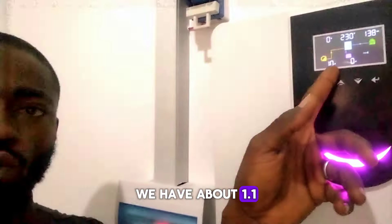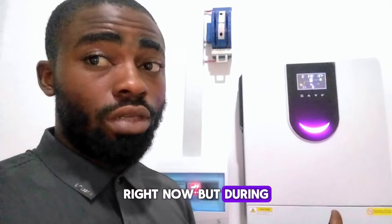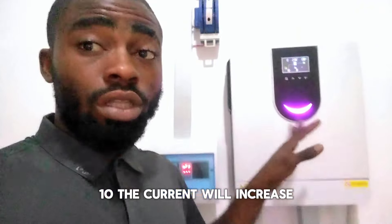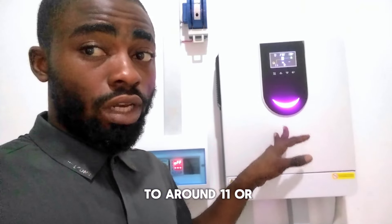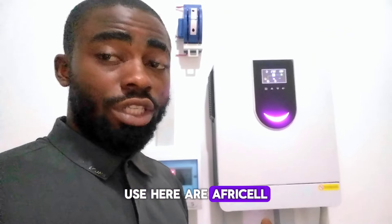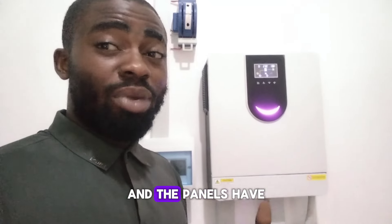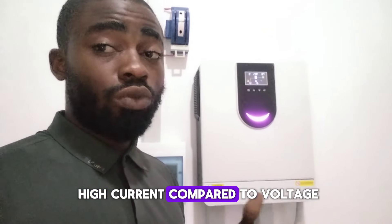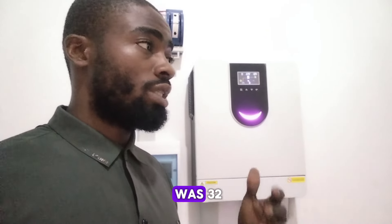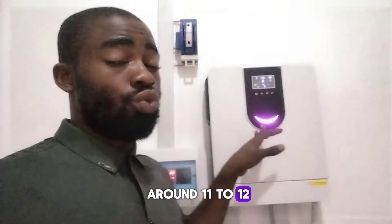We have about 1.1 amps coming into this inverter right now. But during around 9 or 10 a.m., the current will increase to around 11 or 12 amps, because the panels we use here are Freecell half-cut panels. Each panel is 480 watts, and they have high current compared to voltage. The rated current is about 15 amps, but we can get around 11 to 12 amps coming in.